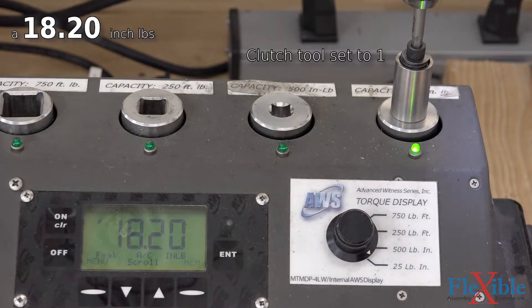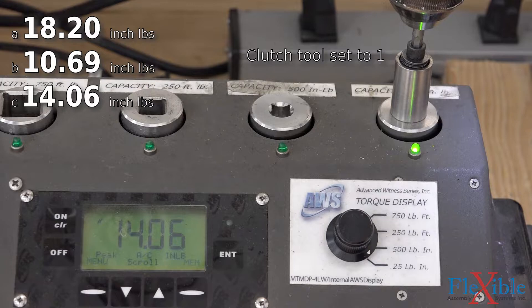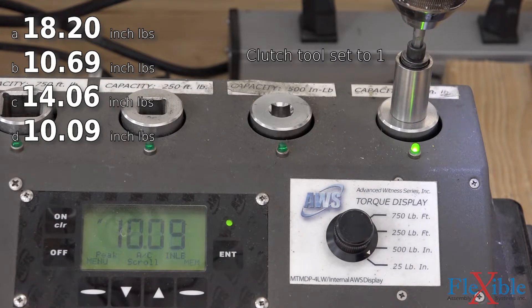Using a torque tester you can determine what the average torque output is for each clutch setting. Operator influence, wear and tear, and the mechanical nature of the clutch means this value will constantly change. Clutch tools require constant calibration to remain accurate and offer no way of measuring the torque being applied while in use.